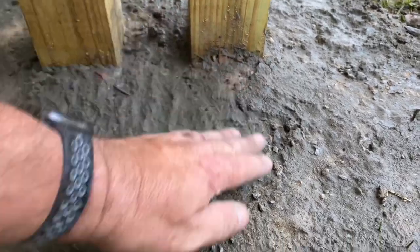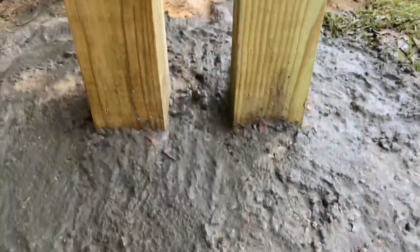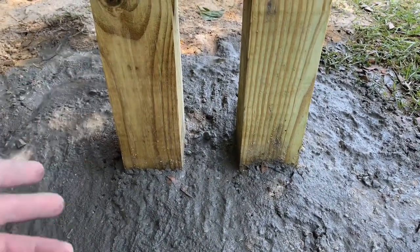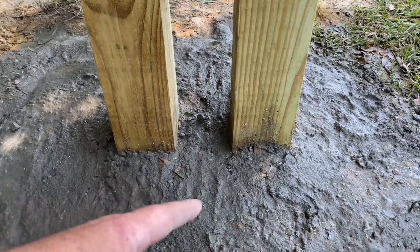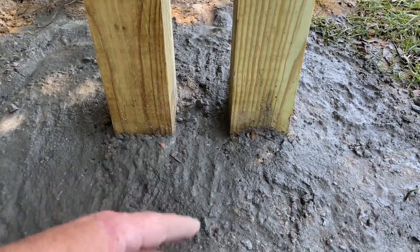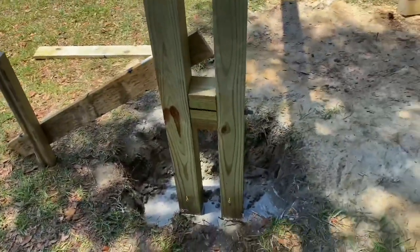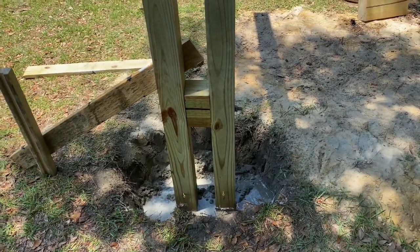The concrete is in that one. We tapered it so it's higher up near the post and slopes down away from it, so water doesn't pool around the base. It's treated wood so it'll last a long time, but we're doing our best to keep water off it. We're working on the other hole now — a few more bags and we'll be done, then let it set and put all our swings on.